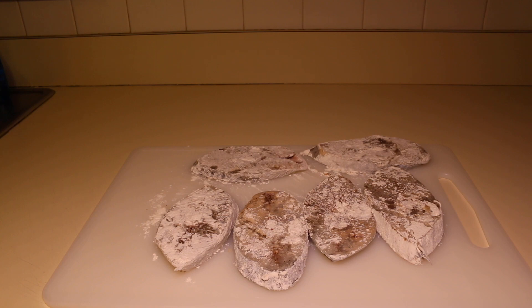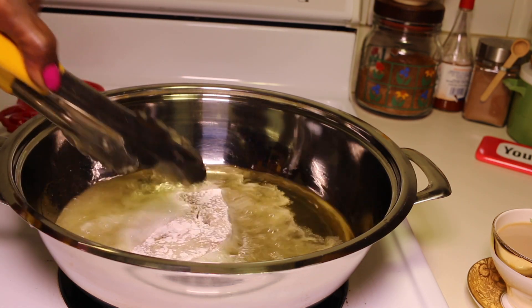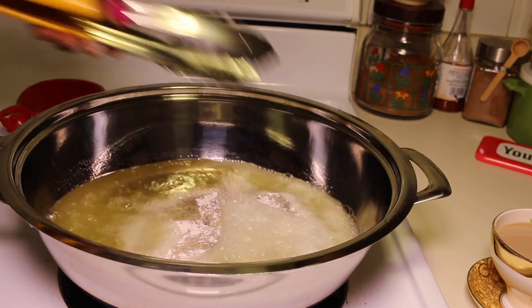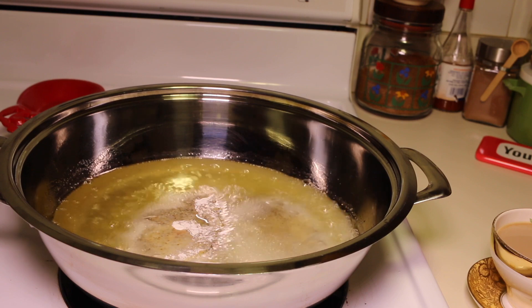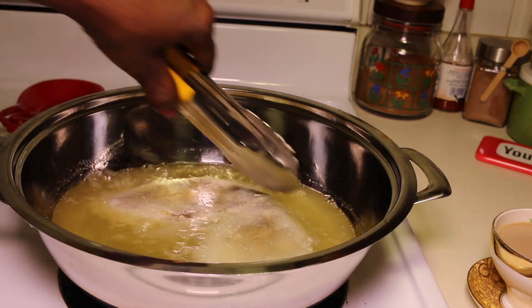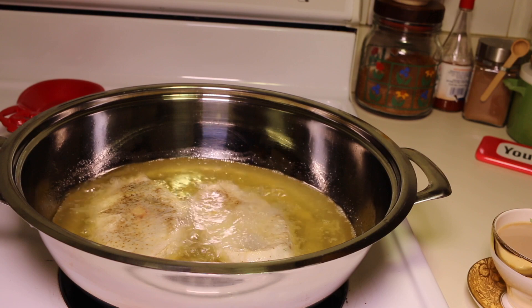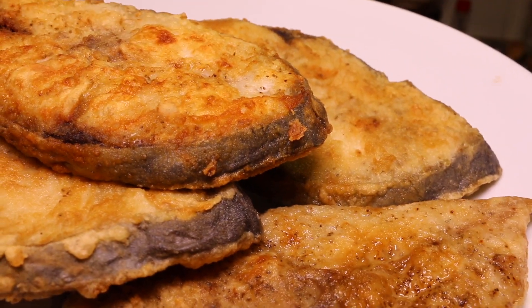Next let's move on over to the stove to start frying the fish. My pot is on medium heat. I have one and a half cups of vegetable oil heating up. Next I'm going to go ahead and add in the fish. You want to fry the fish until they are nice and golden brown. Look at the fish — nice and golden brown!